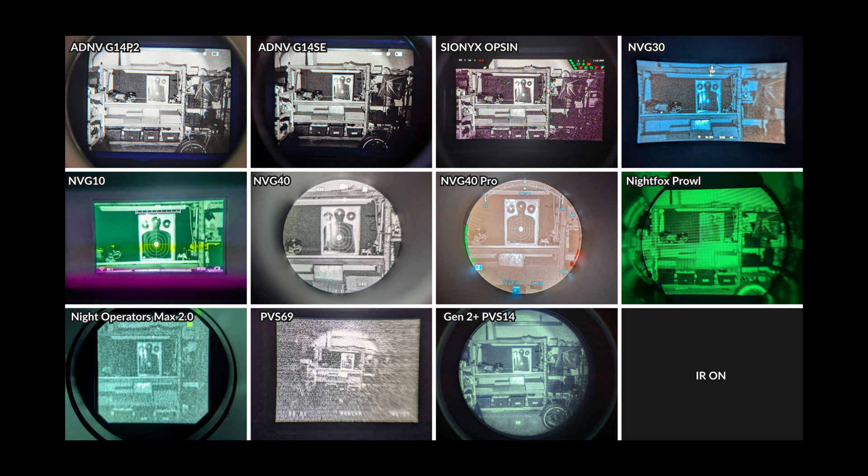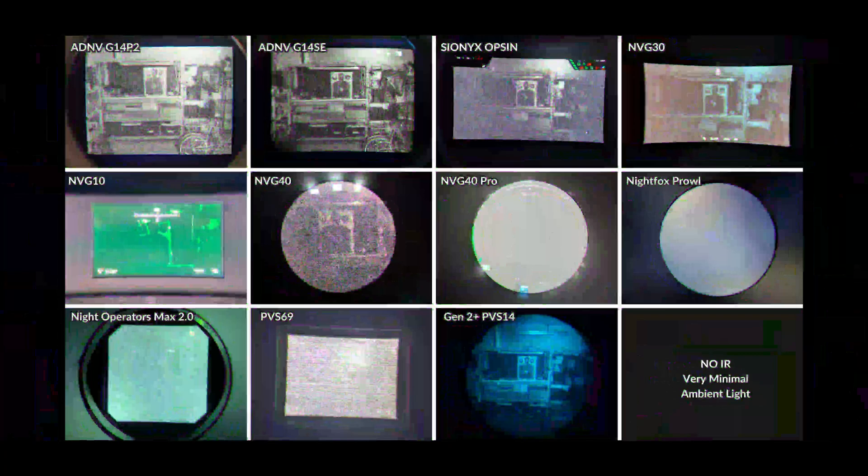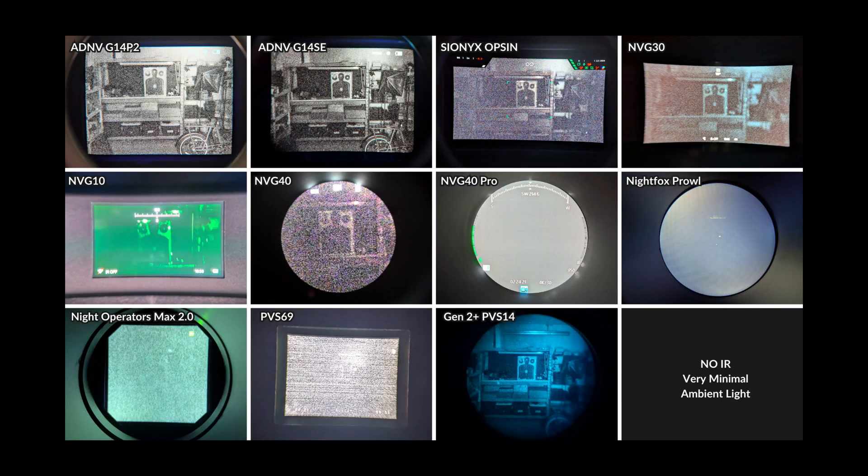All these photos were taken using a Google Pixel 7 smartphone with identical settings. With IR lighting on, devices are set to their maximum frame rates. Now with IR lighting off and very small ambient lighting, the top row devices still perform pretty well — you can make out some contrast in the target with the NVG10 and NVG40, a bit of the target outline with the Night Operators Max 2.0 and the PVS69, while the NVG40 Pro and the Nightfox Prowl lost visibility completely.